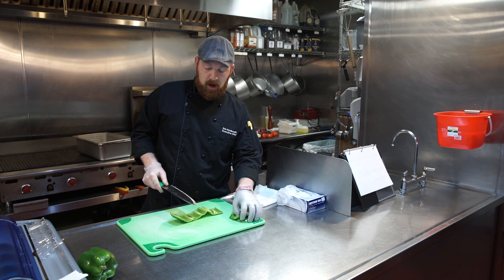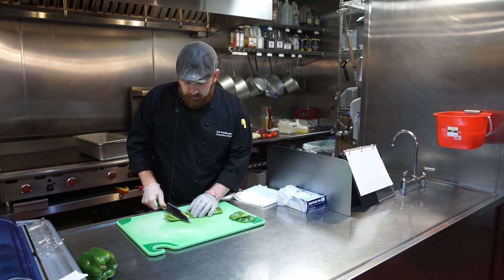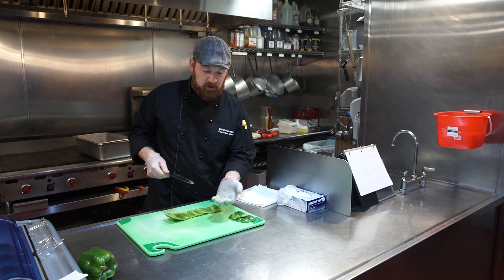What you're left with is the top and bottom, and a fillet cut. You'll still have some white membrane left on the pepper — go through using the knife, pressing down, and just clean this out. Discard this.